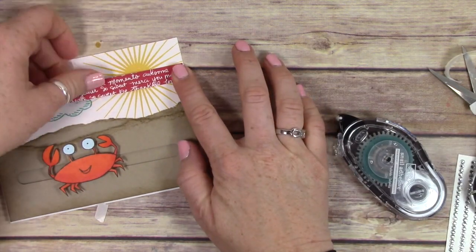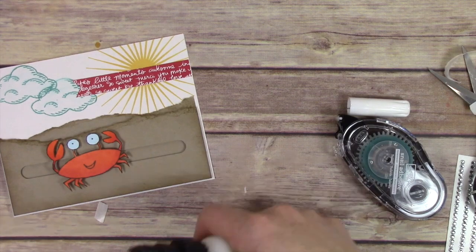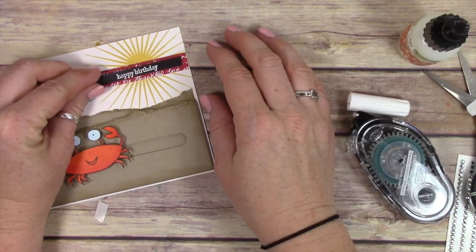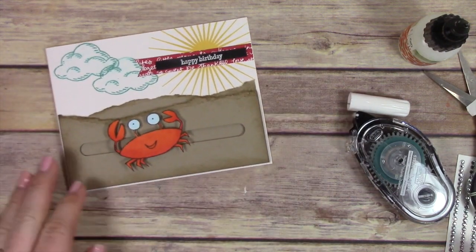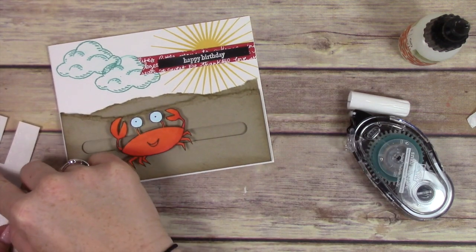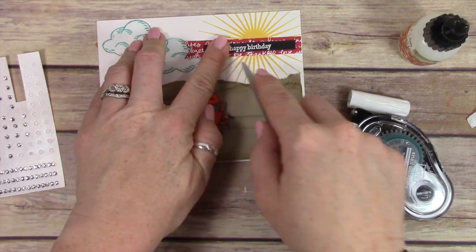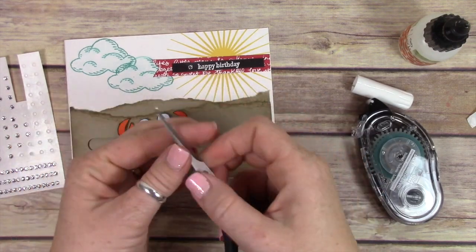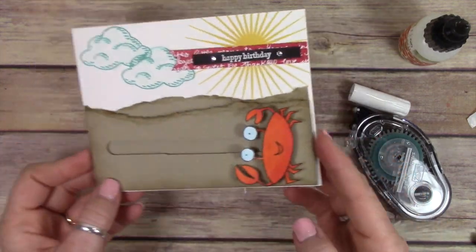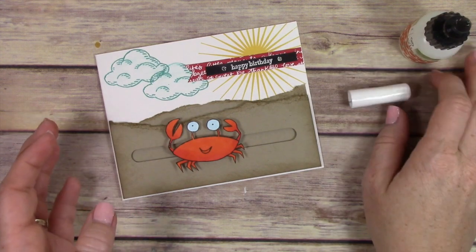I stamped the sun in daffodil delight from the Kind of Eclectic stamp set, and stamped two little clouds in Bermuda Bay ink with the Sprinkles of Life stamp set — which is great because it's our Ronald McDonald House charity stamp set, so a portion of profits go towards them. I added a little piece of Brights designer series paper, about a half inch by two and a half or three inches, then heat embossed a happy birthday sentiment in white on basic black over the top, and added rhinestones to each side. I just think it is the sweetest, cutest little card for a birthday — a kid would get the biggest kick out of this, and so would an adult. That's how you make a penny slider — this really cute little object that slides back and forth and looks so super cute and adorable.